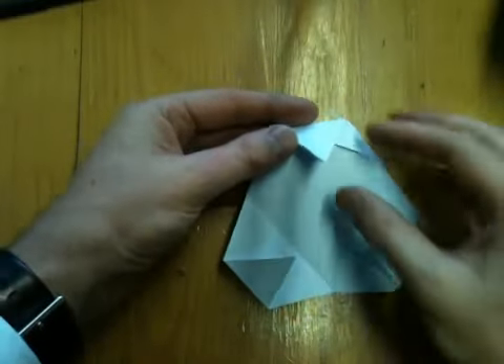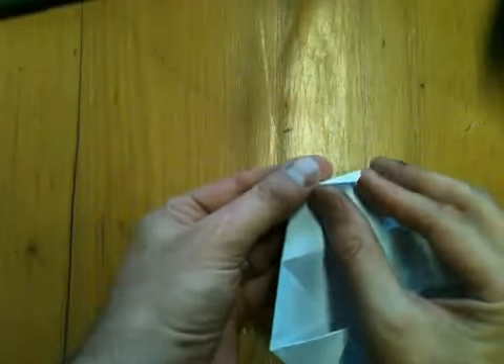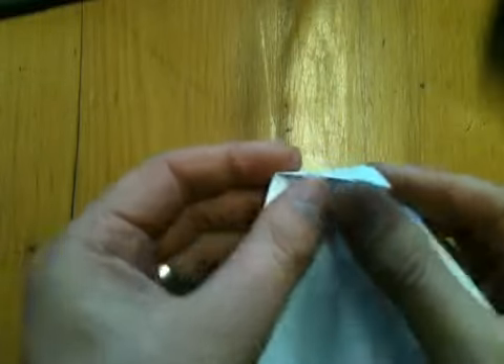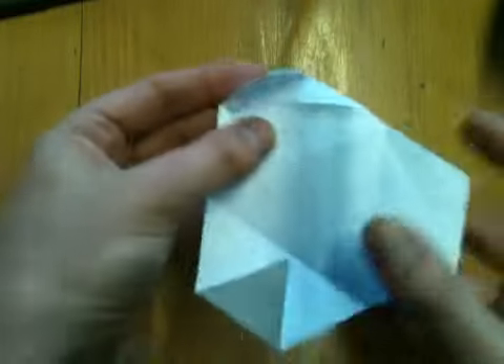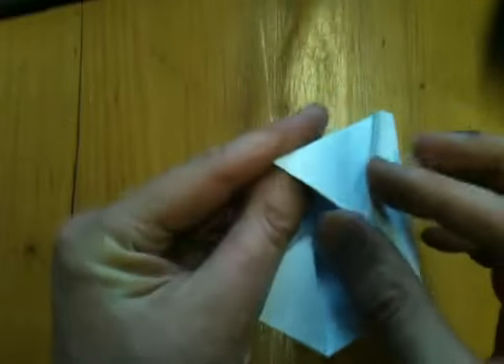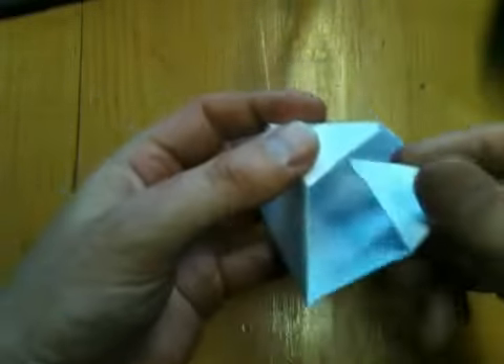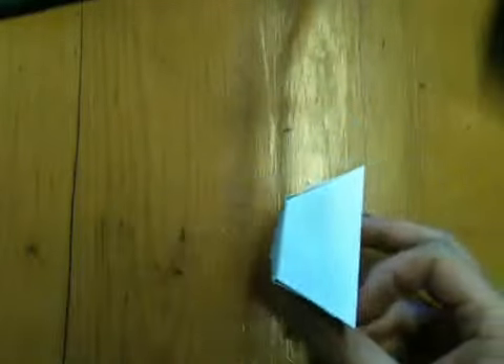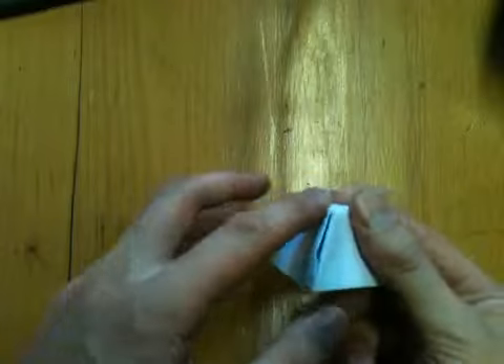Now if you look at those corners that you've just folded in, one of them has two pockets — one pocket here, another pocket there. And that one will be the one that receives the other two tabs. Folding those in, you end up with a truncated tetrahedron.